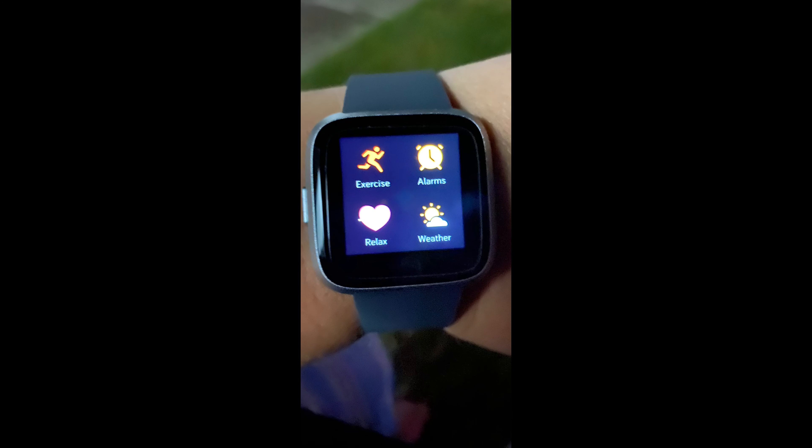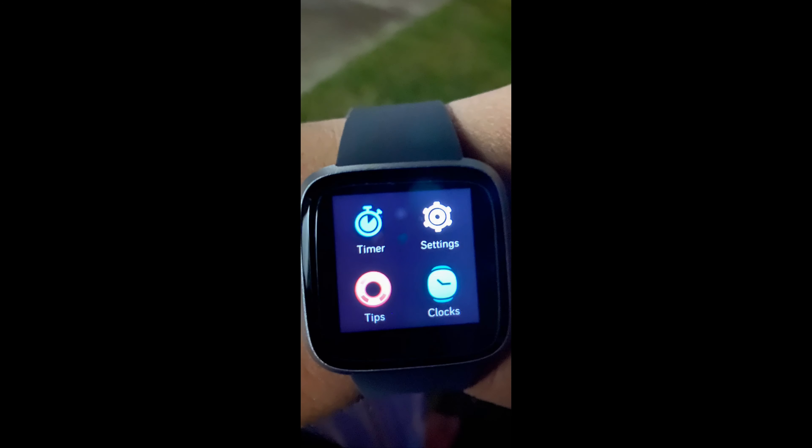This slide is an actual shot showing the Fitbit device itself. It has an exercise mode, an alarm clock, heart rate, and weather for your area. You will have to sync your iPhone or Android in order to get the proper location for the weather.